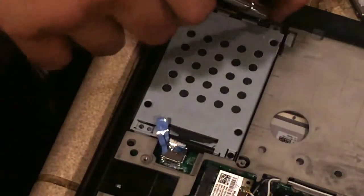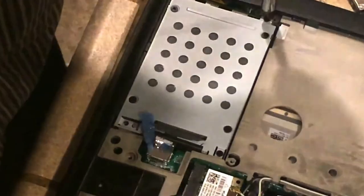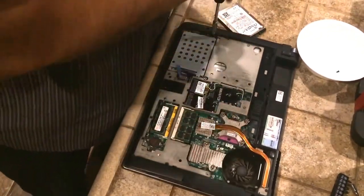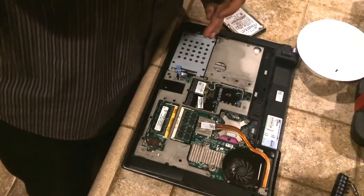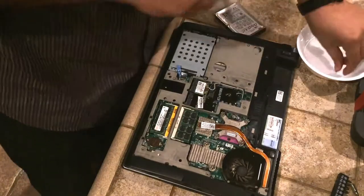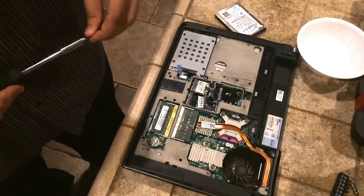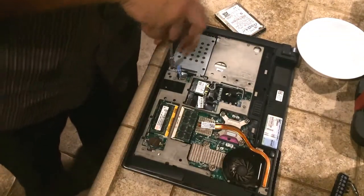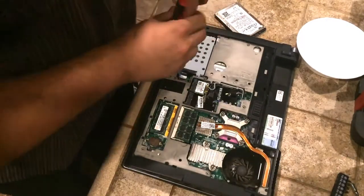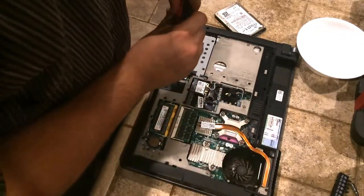Also, if you guys wanted to replace your processor, it is located right over here. You can actually get a very powerful newer processor for this — the T9600, which is 0.8 gigahertz faster and has three times the cache. It has newer technology. That's your CPU right there, just in case you guys want to know.